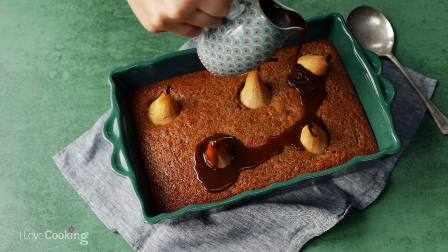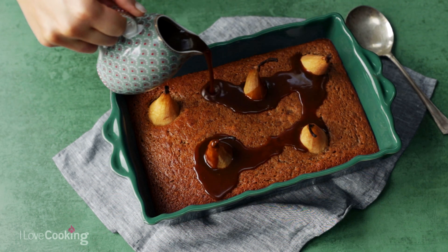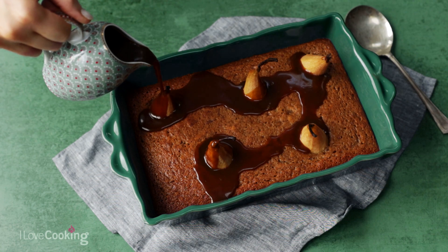So that is my sticky toffee pear pudding and toffee sauce. I hope you enjoyed this recipe. If you make this at home make sure you tag us, and I hope you have a lovely Christmas. Thank you very much.